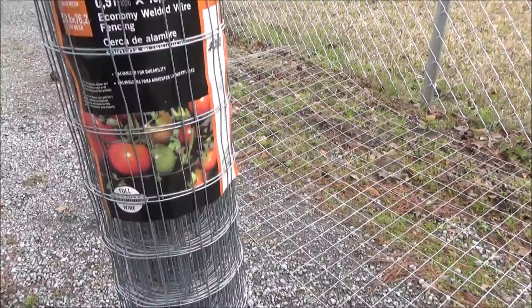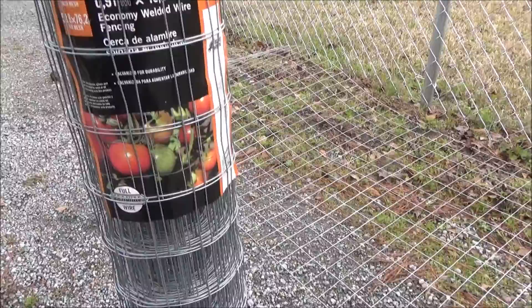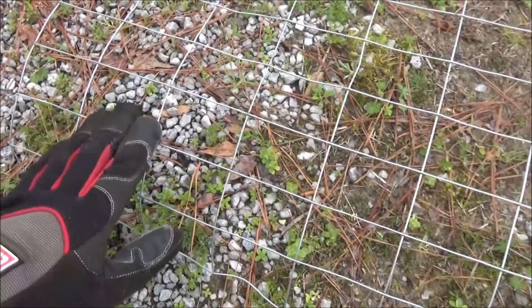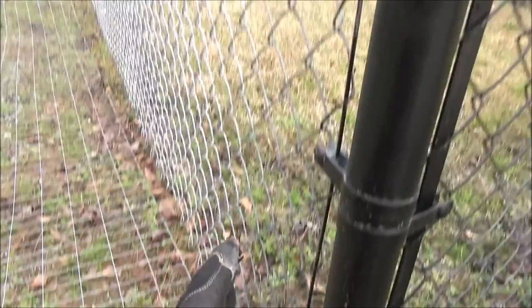I've got 2 inch by 3 inch mesh garden fencing, and this is 3 feet high. All I've done is unroll a 50-foot section against the fence, and now I'm going to bend it into an L-shape. I'll bend it so that I end up with 5 or so of these squares flat on the ground, and then the rest of it is going to come up against the fence.